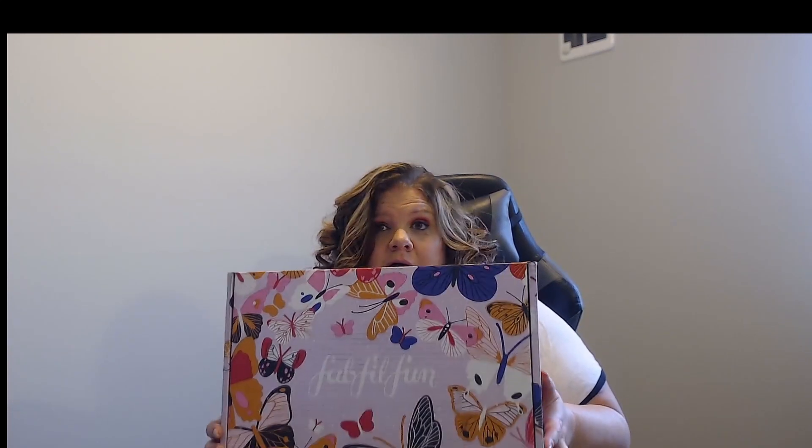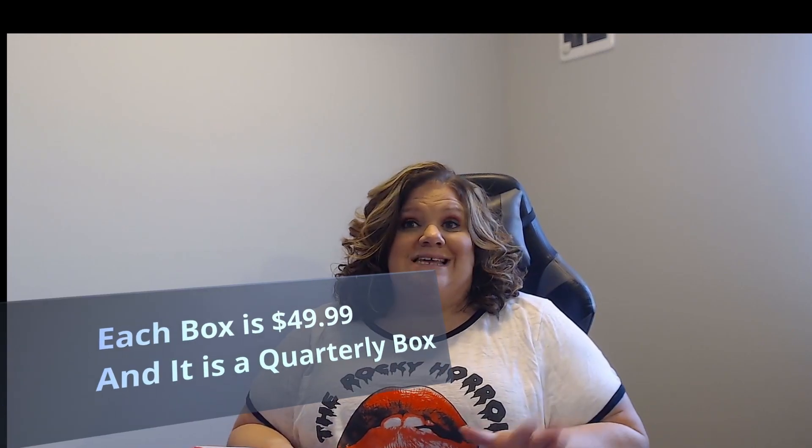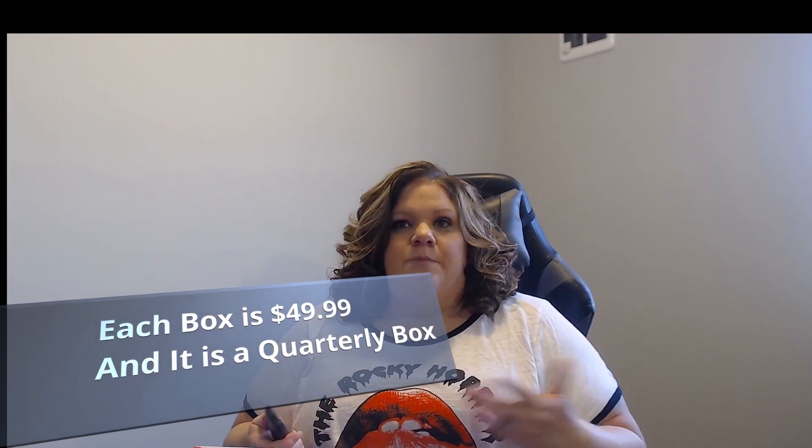Hello everyone, I am DJ Cat Lady and this is going to be my first FabFitFun unboxing. FabFitFun has a whole bunch of different items that you can get, some that you can customize, some that they just send. It's actually kind of a neat concept. I kept seeing a couple different people doing these so I kind of wanted to try it myself. The box is I believe $49.99, so we'll see how much I like it.